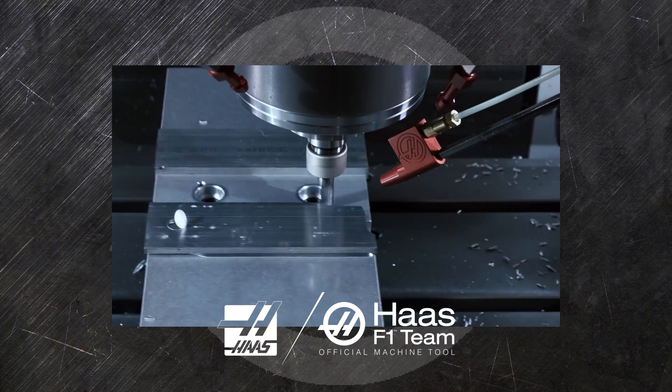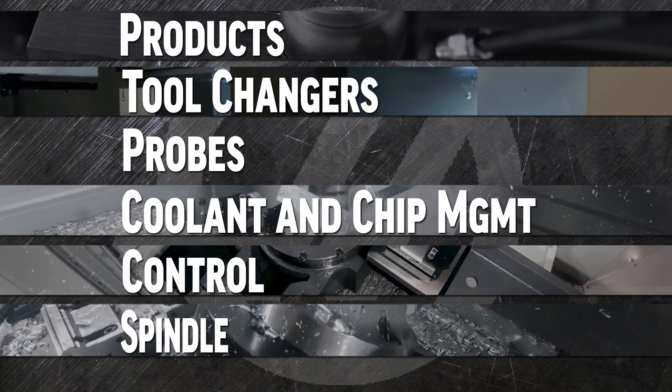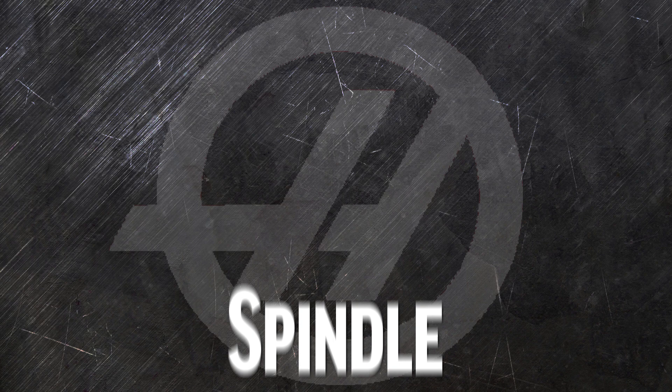When you order a new Haas vertical or universal mill, it's going to be fast, efficient, and productive right from day one. We offer options to customize the products: tool changers, probes, coolant and chip management, the control, and in this video, the spindle — to help you get even better performance tailored to your operation.